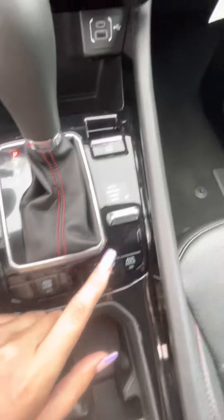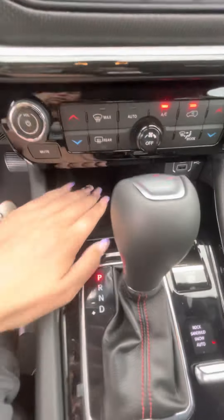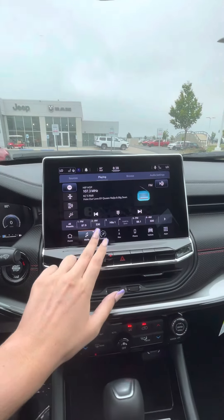Down here you've got your four-wheel drive controls, your parking brake, which is super tiny now, and a plug-in space, and then some console room. Dual temperature control, of course. That's become something that I can't live without.